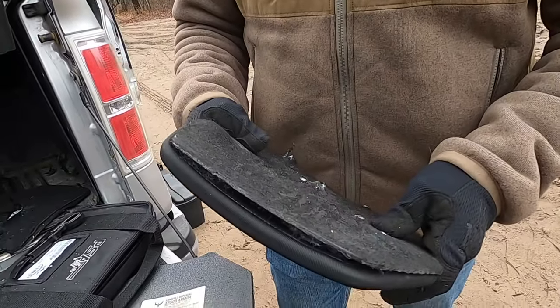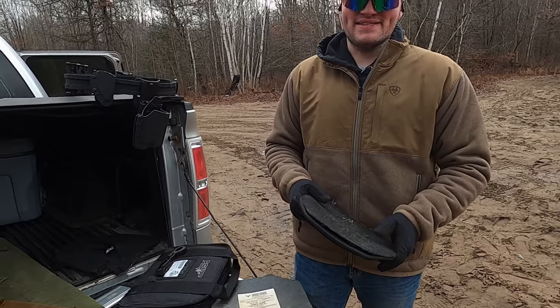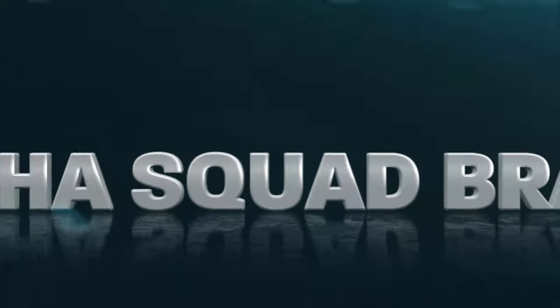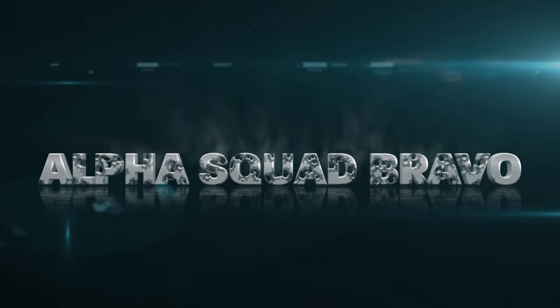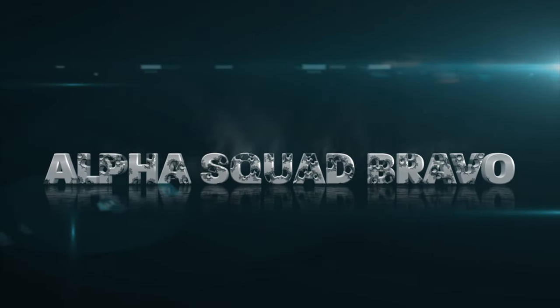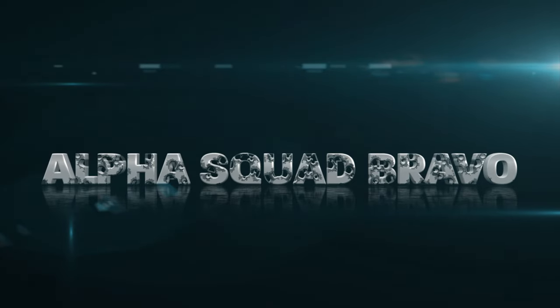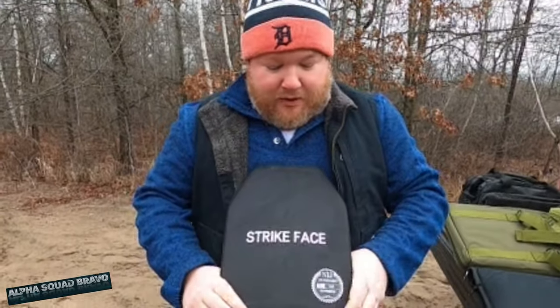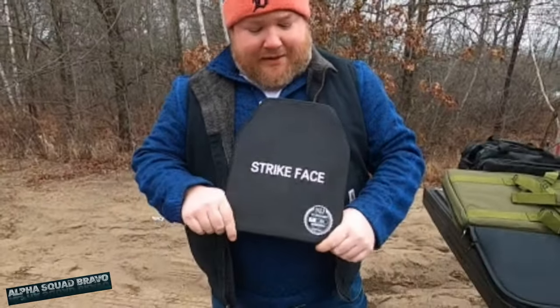Do you think Amazon will let us return this? Maybe they never opened their boxes anyway. Yeah, you can buy the reclaimed unclean defective. All right, Spencer and James here, Alpha Squad Bravo. We are back — we had to go to our supplier, right? Amazon, our tactical supplier.